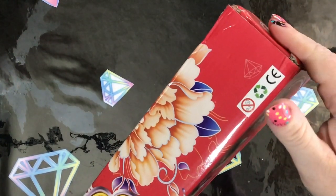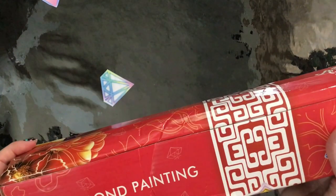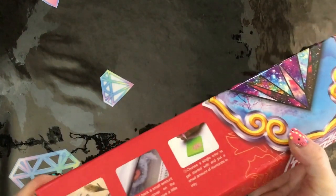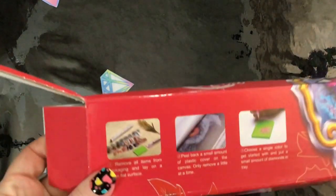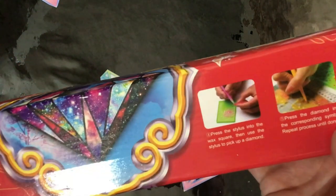So the completed paintings come in a box — sometimes these red ones, sometimes a green one — it says Diamond Express on it. This is obviously a decent sort of cardboard so it's going to take a bit of a beating from the postal journey, and let's face it they do go on a bit of an adventure. If this end opens we'll go with this end, so if you just want to have a look at some of the details on the box, there they are.